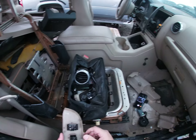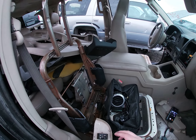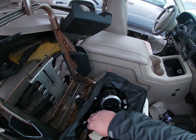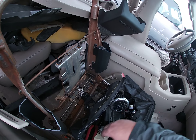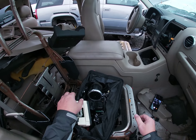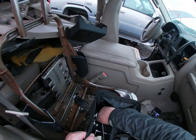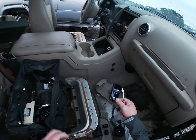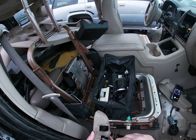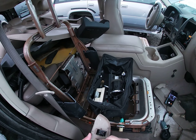I'll also maybe grab some switches — there they are. If I can get them out — did I not bring a flathead screwdriver? There it is. So when you're out scrounging, or on a trip, whatever you want to call it — hunting for parts.